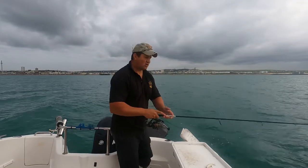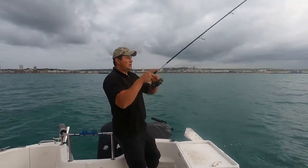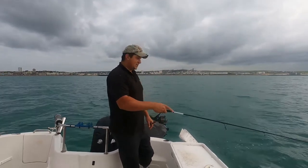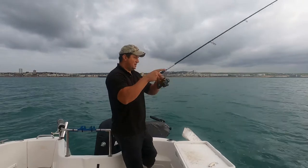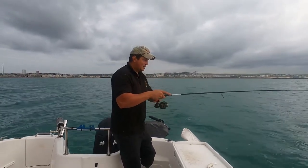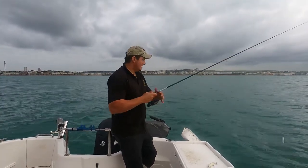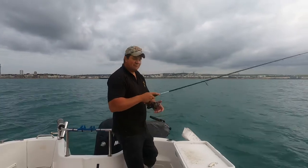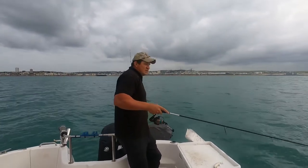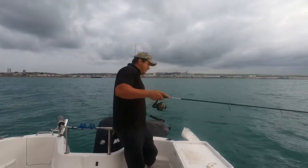Nothing here - no bass. There's been a few cod about as well, but - oh, I might have something. I had a squid or a cuttle attack my jig then. Something went for it then - it suddenly went really heavy so I think there's a cuttle down there. Made a grab for it. The other day we were turbiding and we just couldn't get away from cuttles, they were attacking everything we put down.